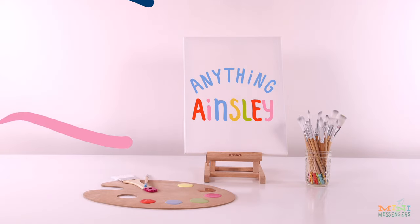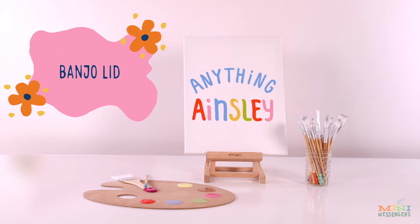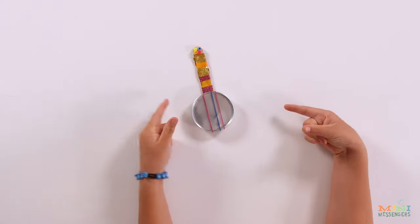Hey guys, welcome back to Anything Ainsley. Today we're making a banner win. Here's what you'll need.